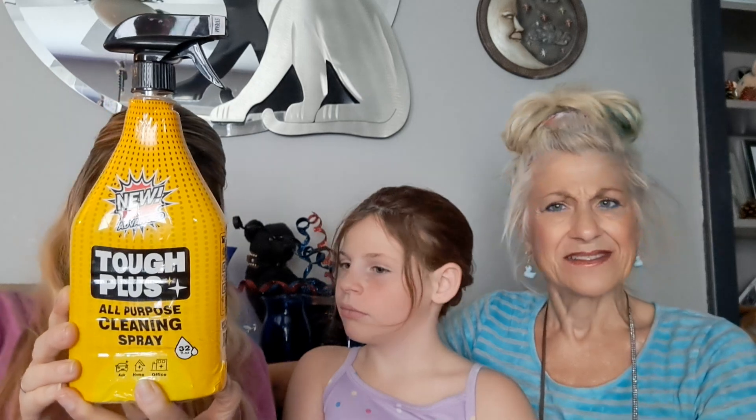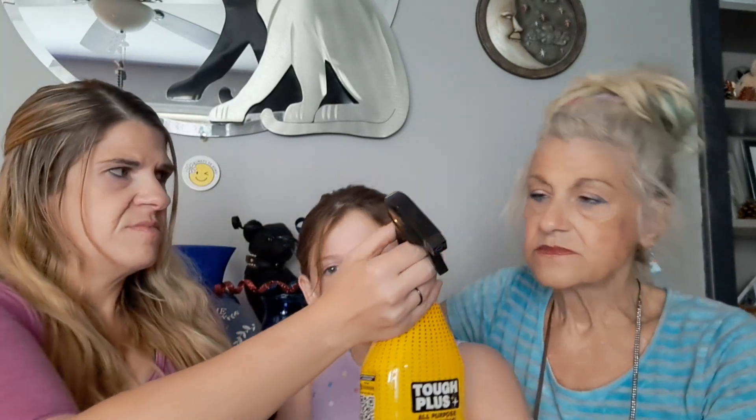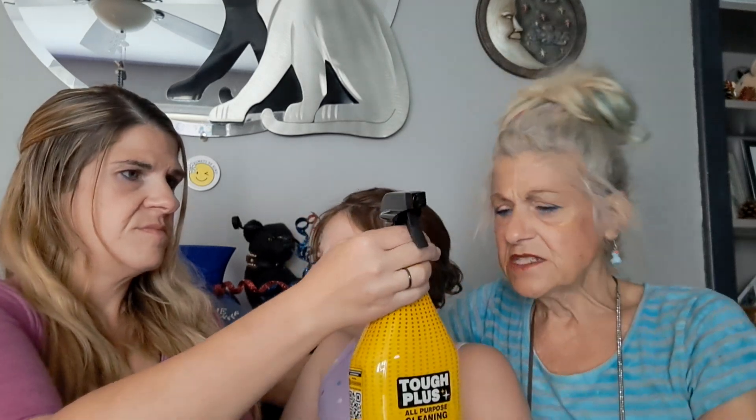Oh, that was new — I hadn't seen that before. Tough Plus All-Purpose Cleaning Spray: grease, oil, food stains, glue, paint, soap scum, and more. 32 ounces. I bought it just to try it. I don't mind the Tough Plus — it doesn't really smell like anything, but kind of smells like lemons. I think it's supposed to be citrus. The Tough Plus big jugs of wipes — I liked them until I tried the Arm & Hammer Wipes. The Arm & Hammer Wipes are so much better; they're so much thicker.